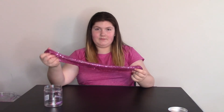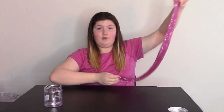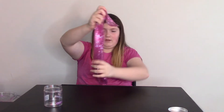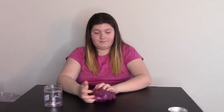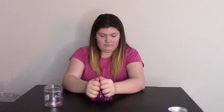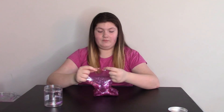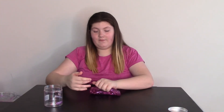And it is semi-stretchy. Kind of blends in with my shirt. I would give this slime a 7.5 out of 10.